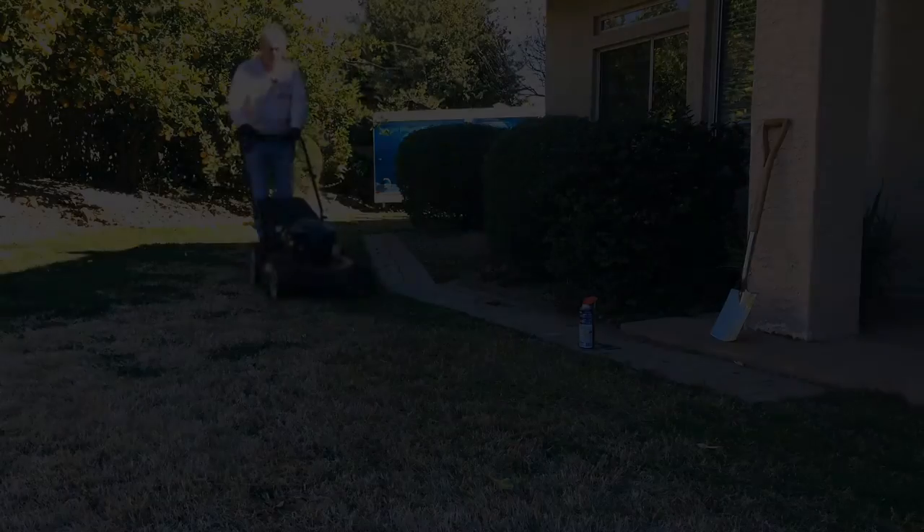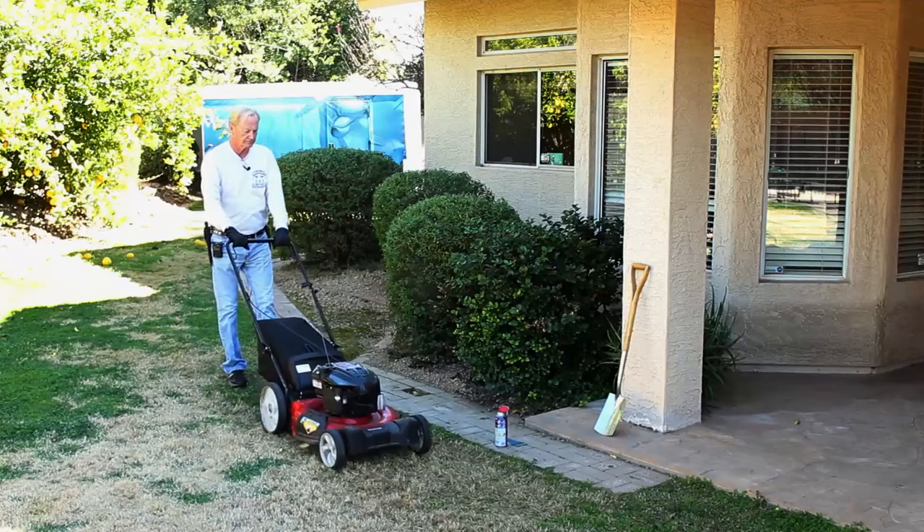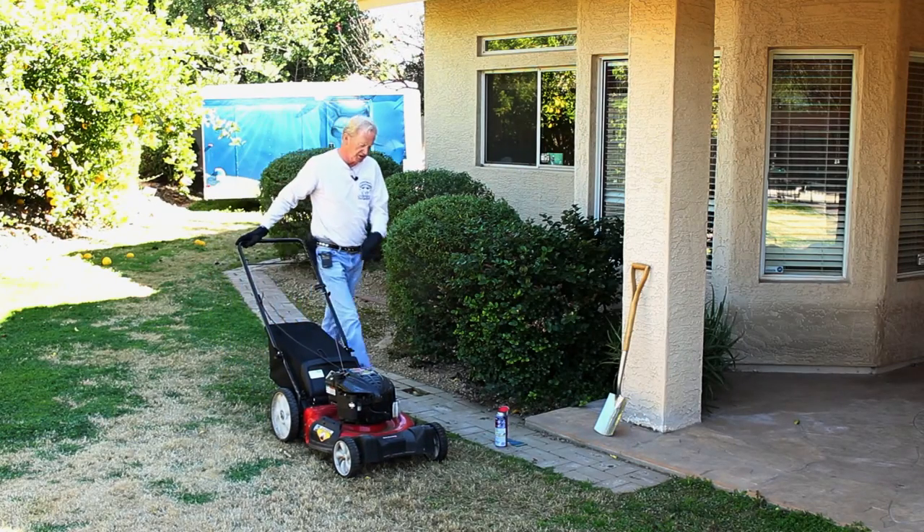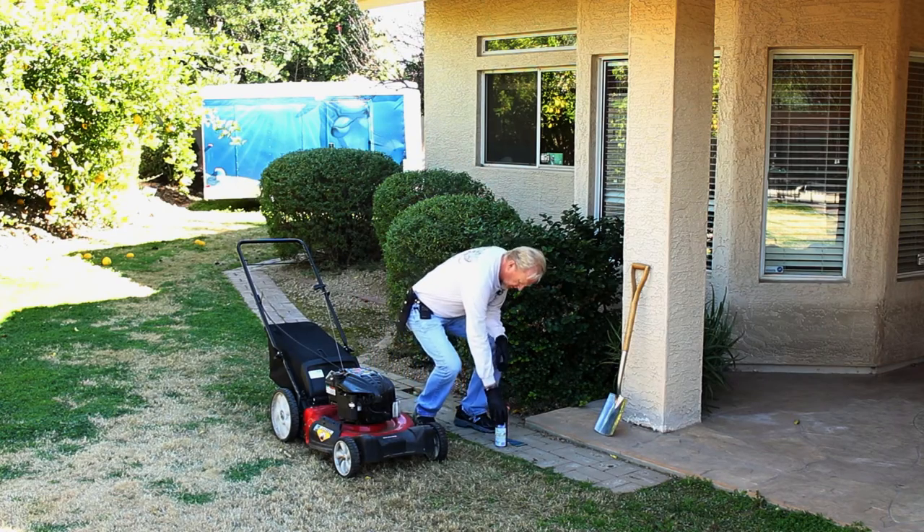Here's a Carl's Garden Quick Tip. It's always good to keep your lawn equipment in good working order.